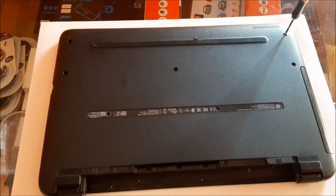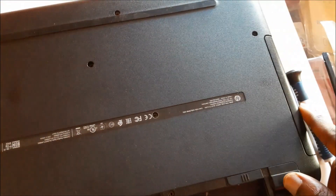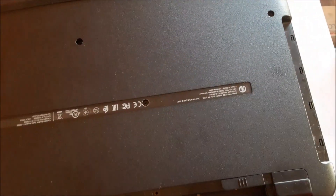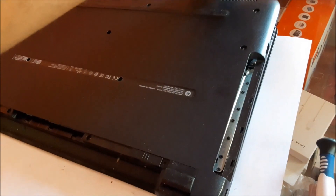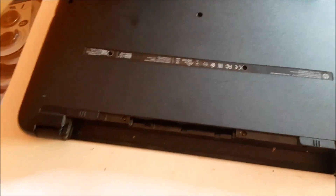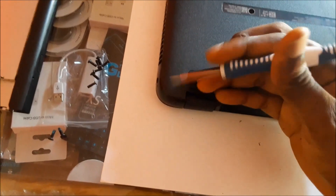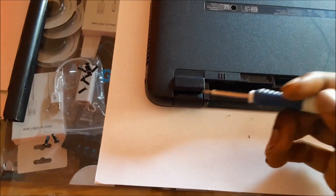This is a star point screwdriver. I just removed the screws and there's a screw here for the DVD drive you want to remove. We are going to remove the back cover. If you notice these clips — use a plastic tool to open up the back cover. This is a very important tip: if the back cover is a bit tight, it should not be this tight, because there are screws at the back that are covered.